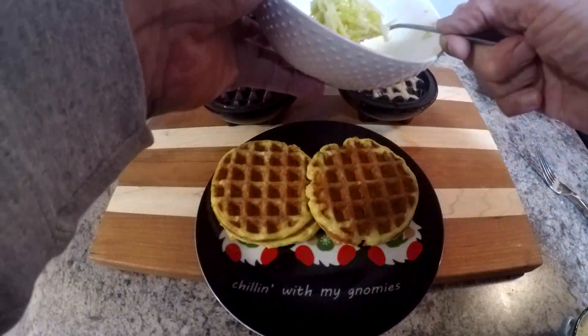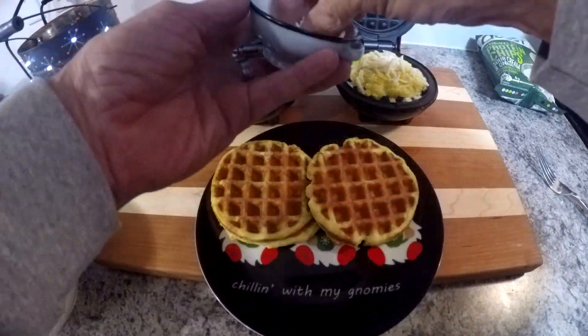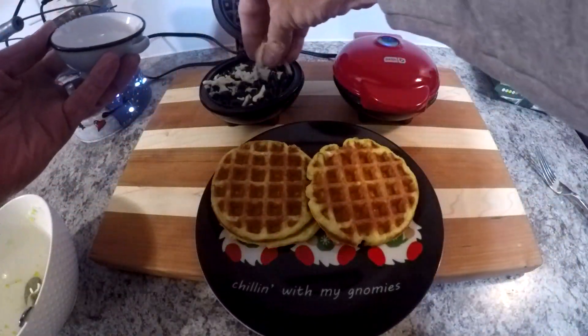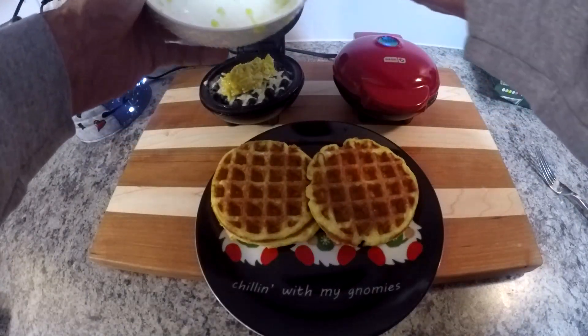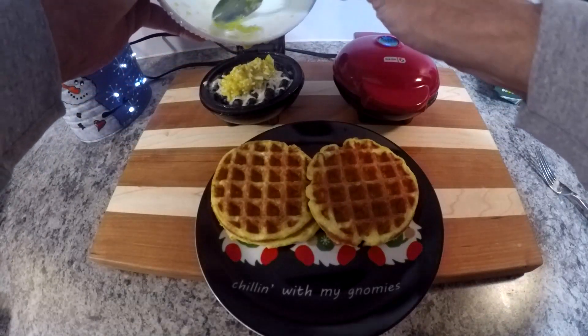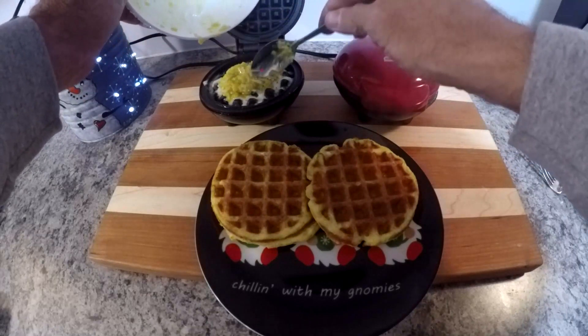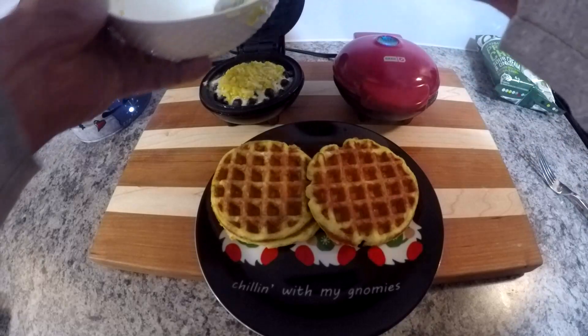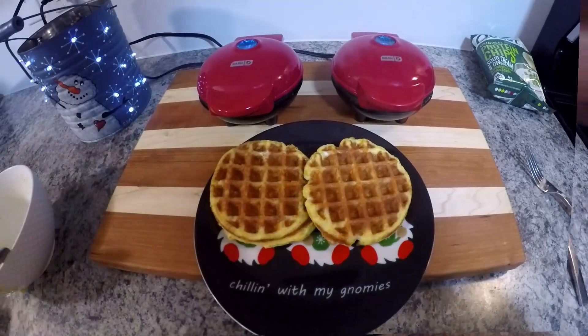For the next batch, I put in some of that mozzarella cheese first and then put some on top as well. And we had a little bit of the mixture left, so we'll make up another small chaffle here and close that up.